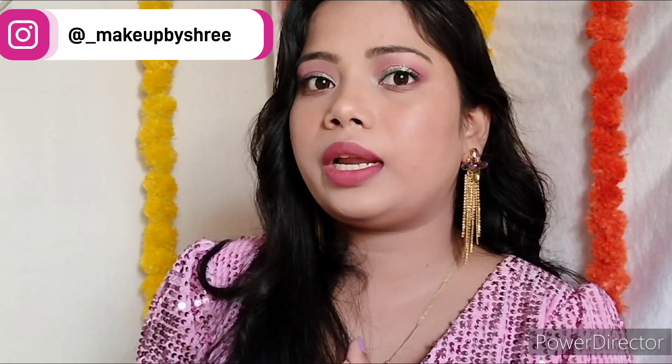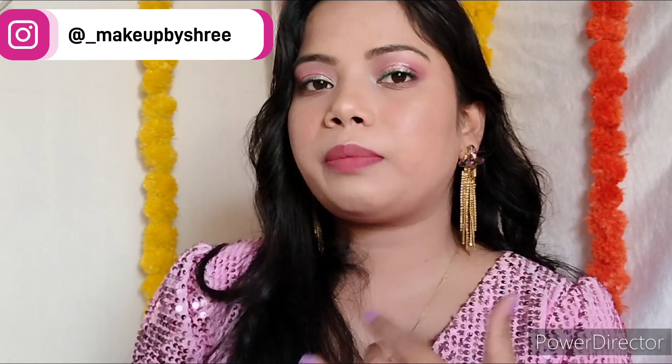Hi everyone, Shree this side and welcome to my channel. Aaj main aapke saath ek soft subtle glam look share karne wali hoon. Ye ek short tutorial hai for beginners — I hope you are gonna love this look. Is look ko create karne ke liye maine jitne bhi products use kare hain, sab ke sab affordable hain. Is video mein main aapko un sabke baare mein thoda sa review bhi dungi aur bataungi ki woh kaisa work karta hai, aapko lena chahiye ki nahi.